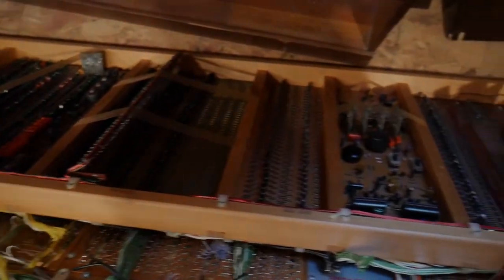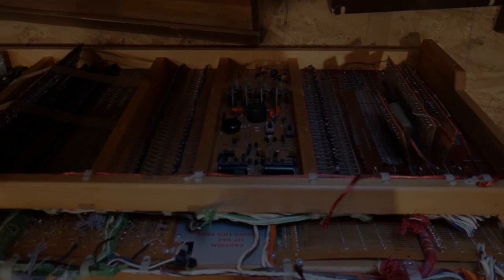Alright, so that's my current practice instrument. Hopefully I can get some touchscreens or some other little devices that I can connect to change the stops and whatnot.